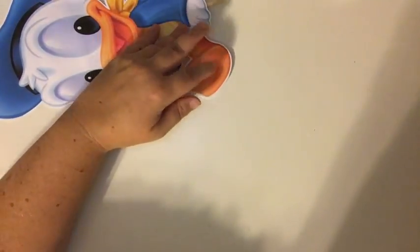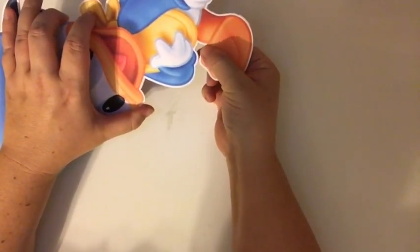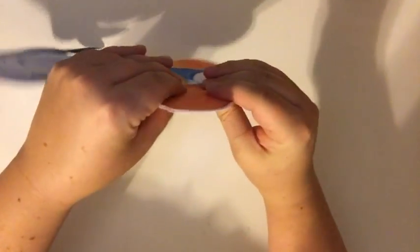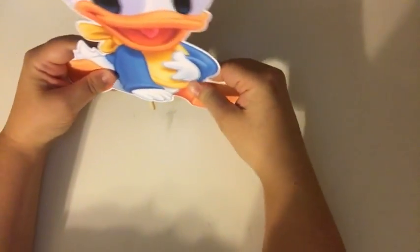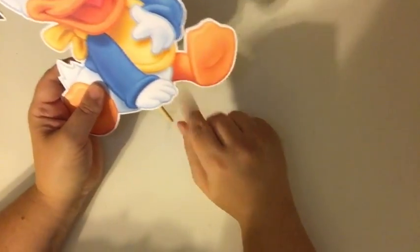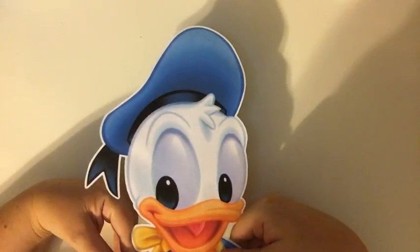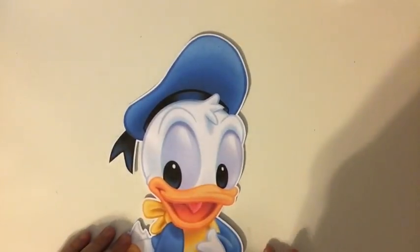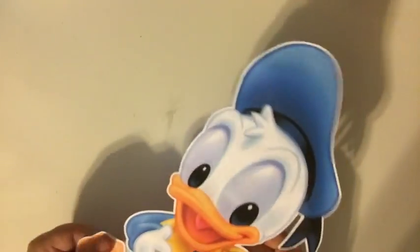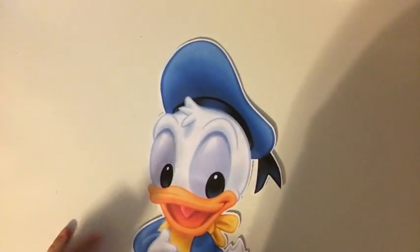Let's finish this cute little Donald gluing off. Make sure it's all together. And there we have Baby Donald all glued together! We will start the glittering in a moment — I'm just going to put the other one together and I'll be back to glitter.